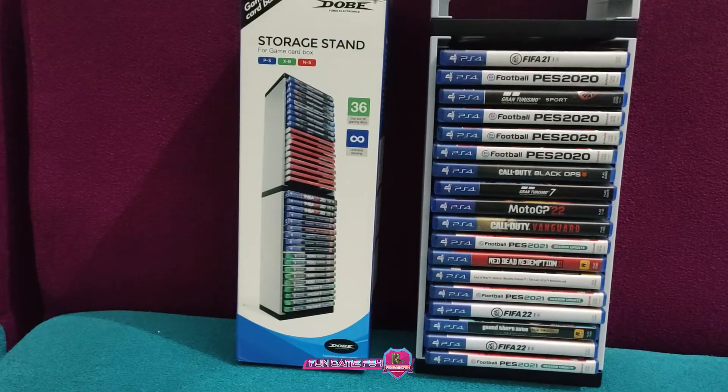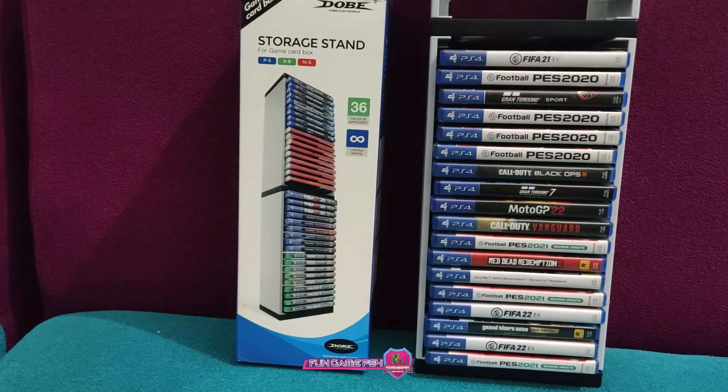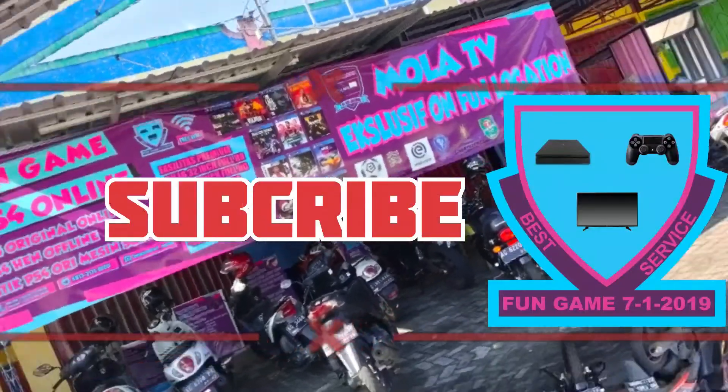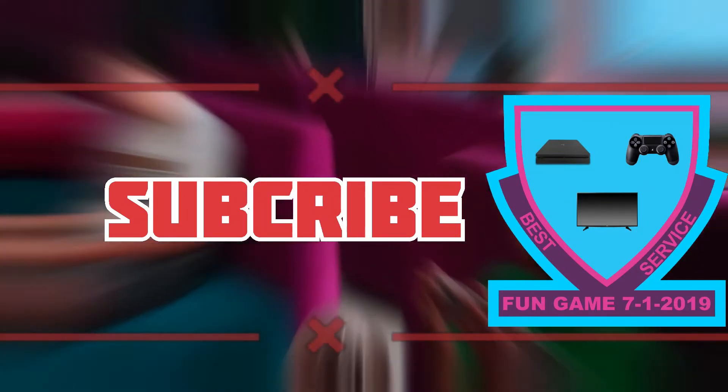Nah oke, gitu saja guys ya review-nya dari storage stand BD PS4 dan PS5 ini guys ya. Jangan lupa subscribe, like, comment, and share. Thank you guys!